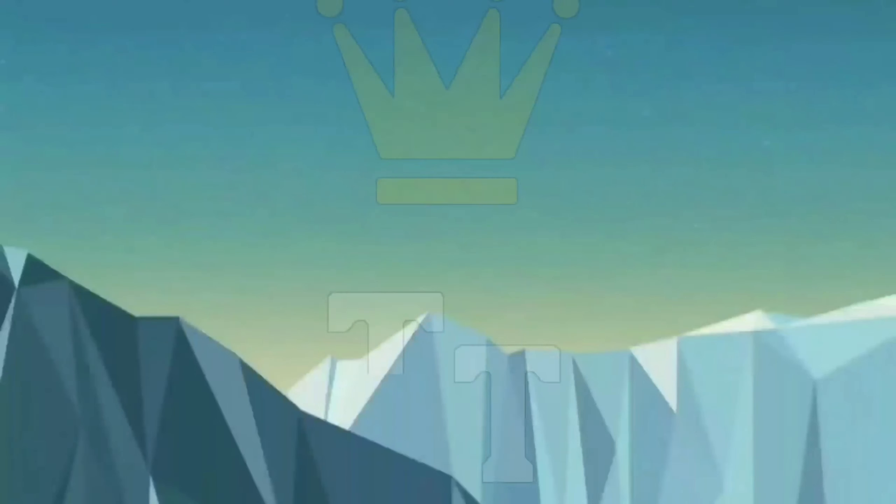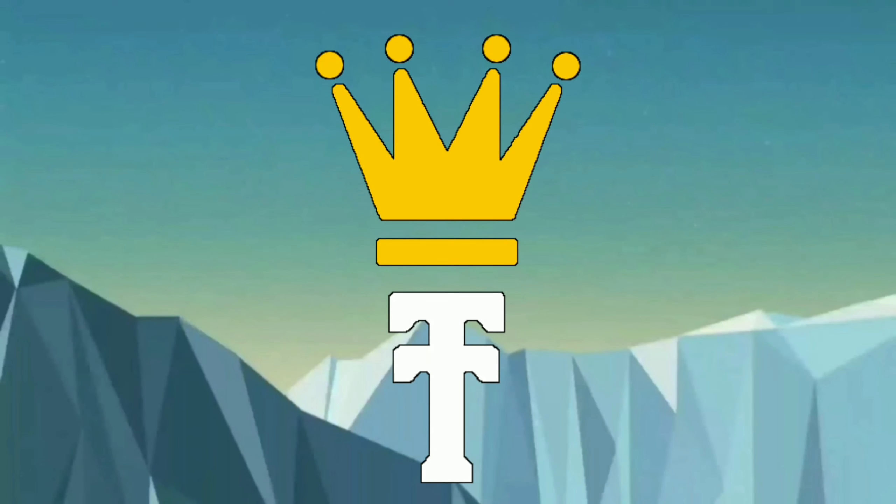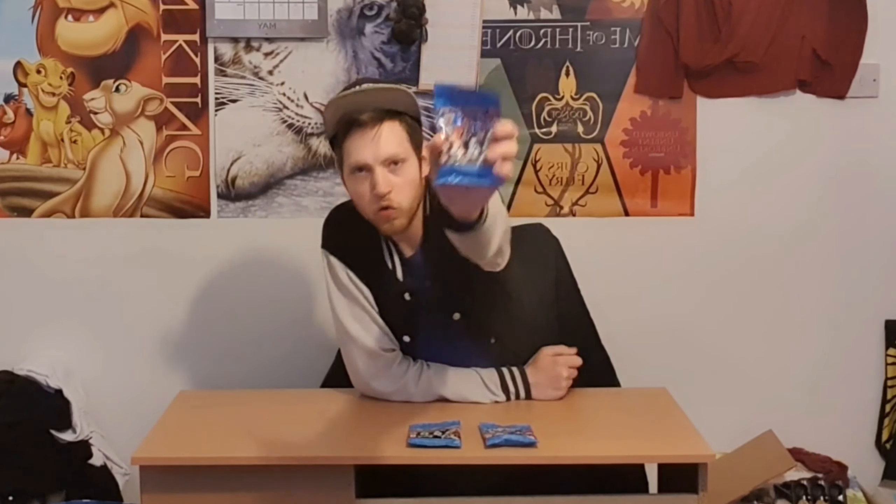Oh wow, this is one I've actually wanted. Today on Two Tracks Trials we're going to be unboxing some Legos — the all-new Disney Legos. I'm looking forward to this, so let's get into it.